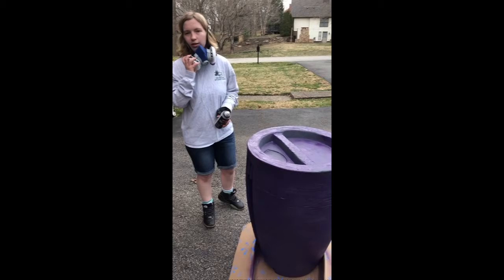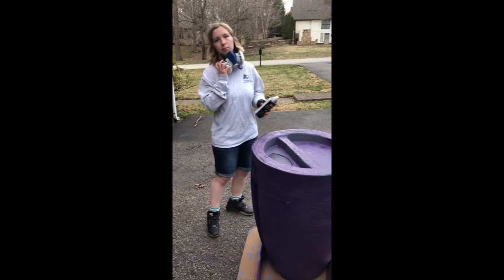If you're wondering why I'm using one of these respirator masks, it's to protect against all the fumes coming off from the paint so it doesn't get into my lungs.